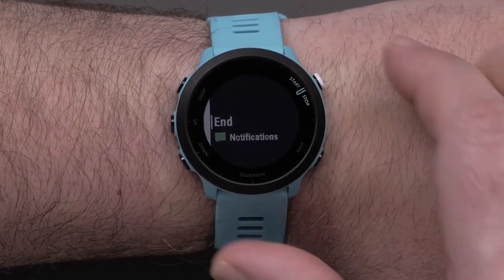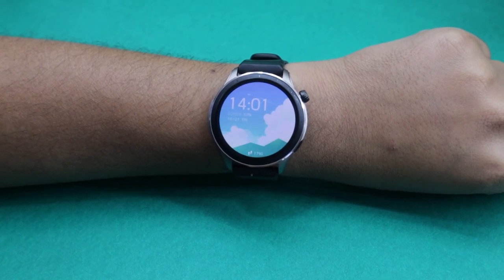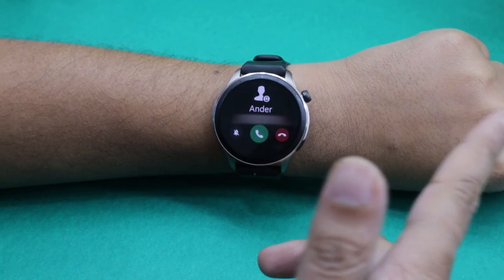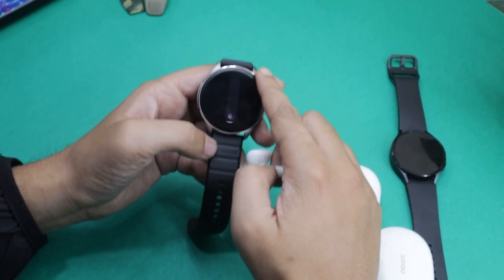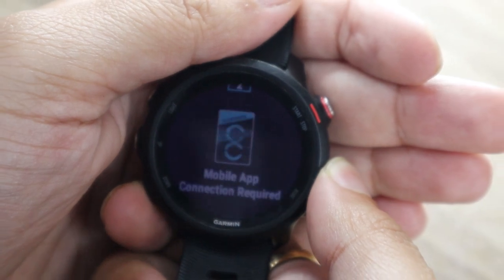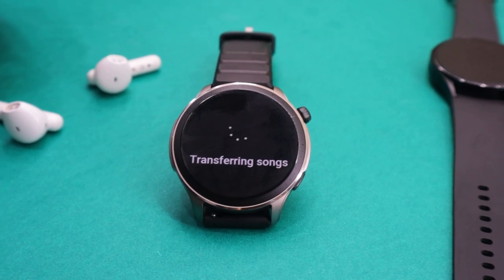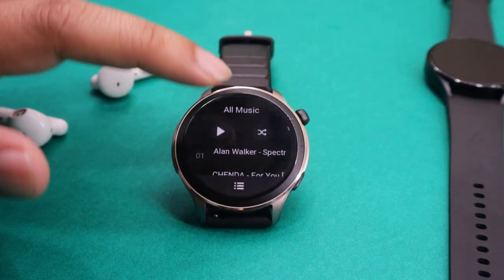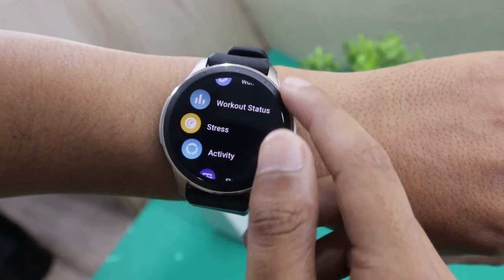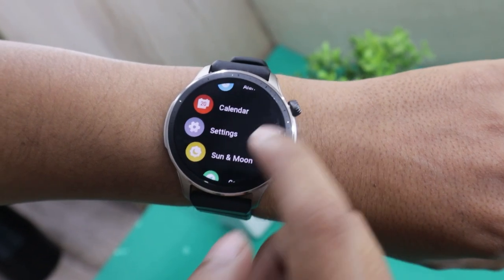Not everything is doom and gloom — the Amazfit GTR4 offers way more smart features. For instance, you can take calls using the GTR4 as it comes with a built-in speaker and microphone. You can also connect Bluetooth earphones to listen to music on the watch. While the GTR4 might not support Spotify or Amazon Music like the Garmin 245M, it does come with support to play MP3 music and you can transfer music to the watch using built-in Wi-Fi.